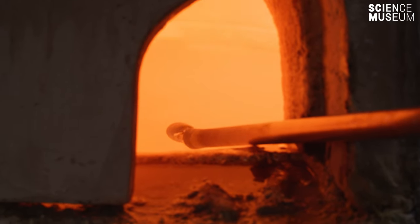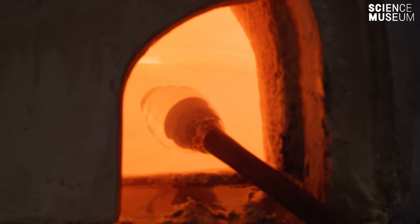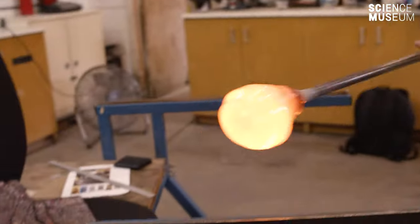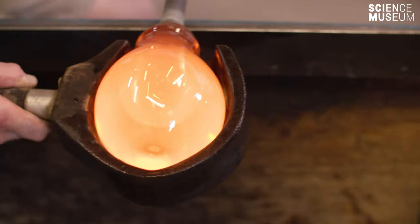Initially we gather the glass from the furnace using what's called a blowing iron, which is essentially a stainless steel tube, and then we shape the glass using wooden blocks and newspaper.